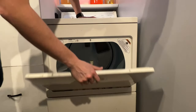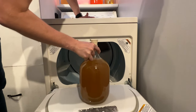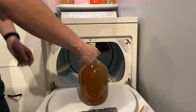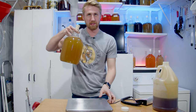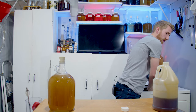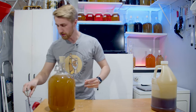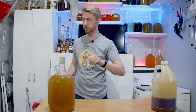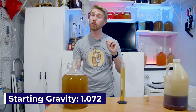It's been about 10 minutes. Holy cow — that thing is mixed up! Let's move this stuff out of the way. We do need to take a gravity reading, and then we'll talk about our special yeast. Our starting gravity is 1.072.